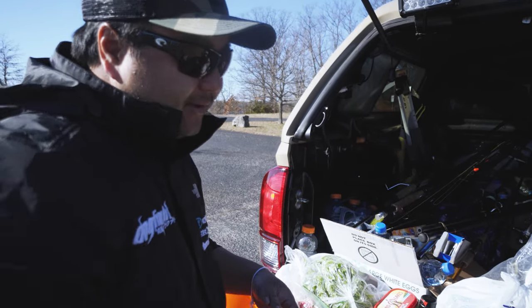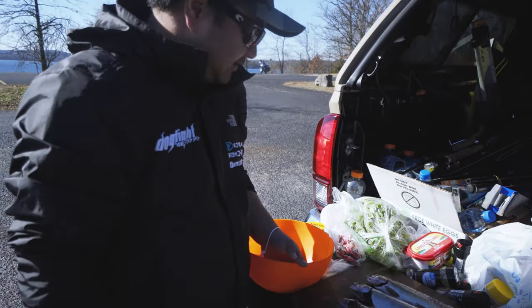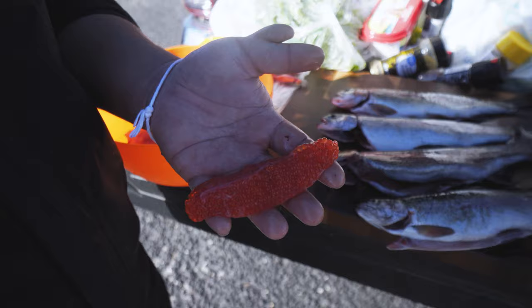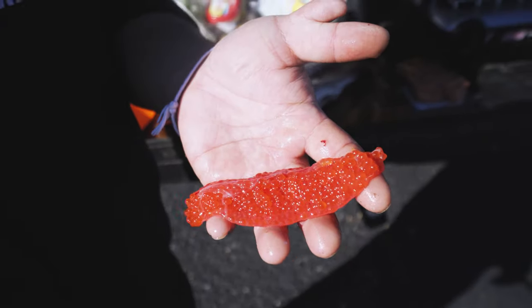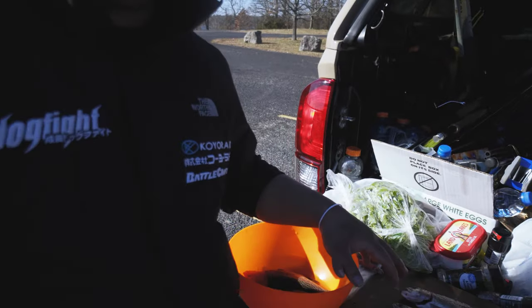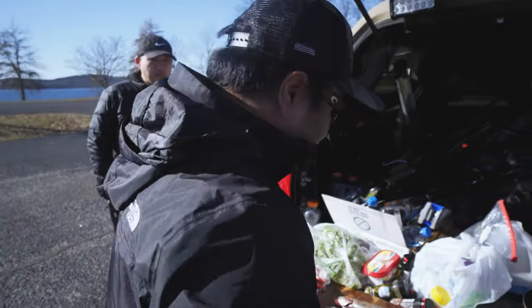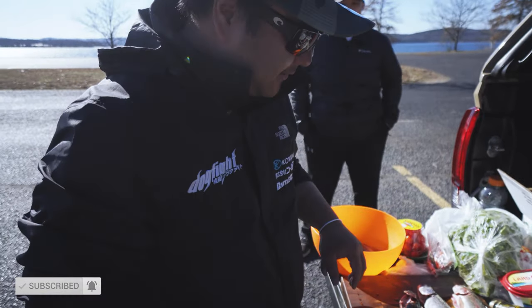We got eggs, and we got little smokies to go along with it. We're gonna try trout eggs — I've never had trout eggs before. This is fresh too. This is Tennyco Lake and these are all under 12 inches, okay? They all look pretty big but that's because of the wide-angle lens.